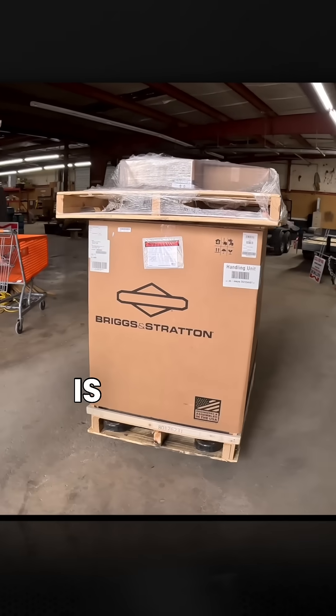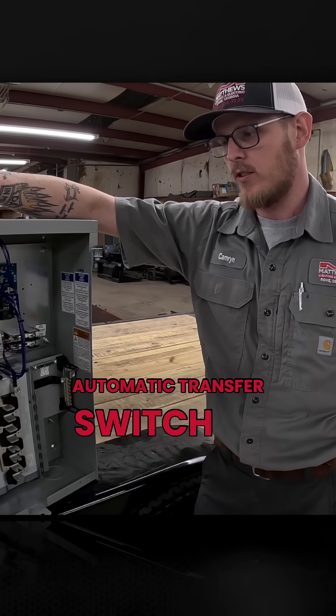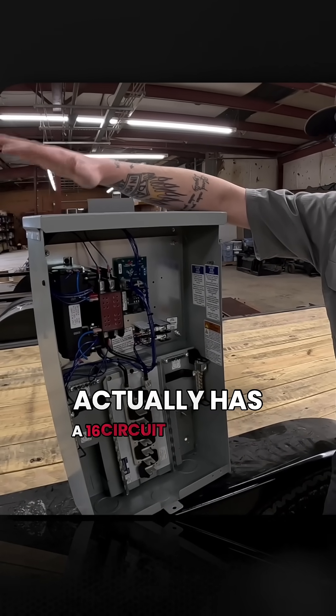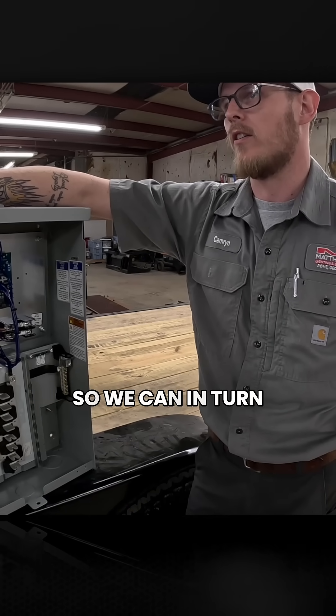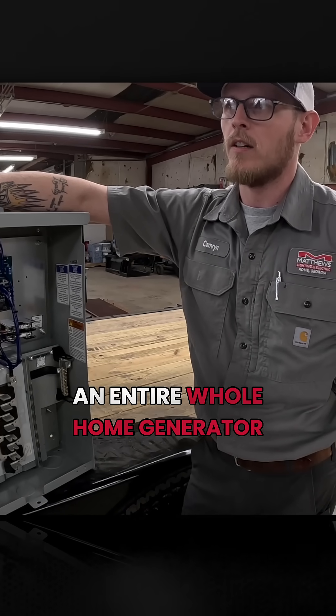What we're looking at today is a 100-amp single-phase automatic transfer switch. This automatic transfer switch has a 16-circuit availability, so we don't have to install an entire whole-home generator.